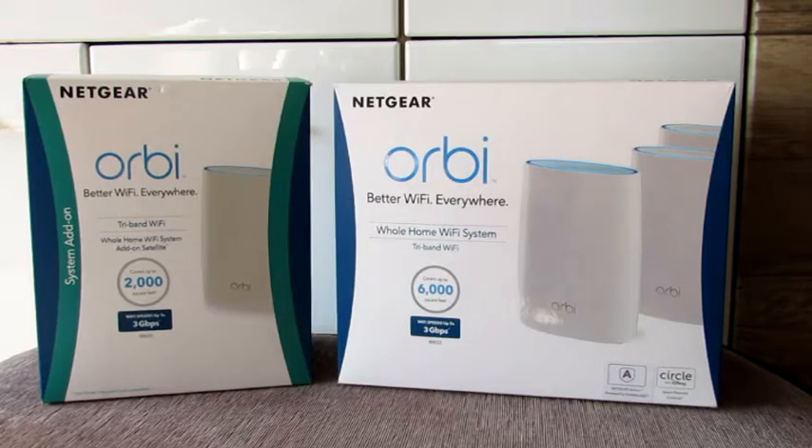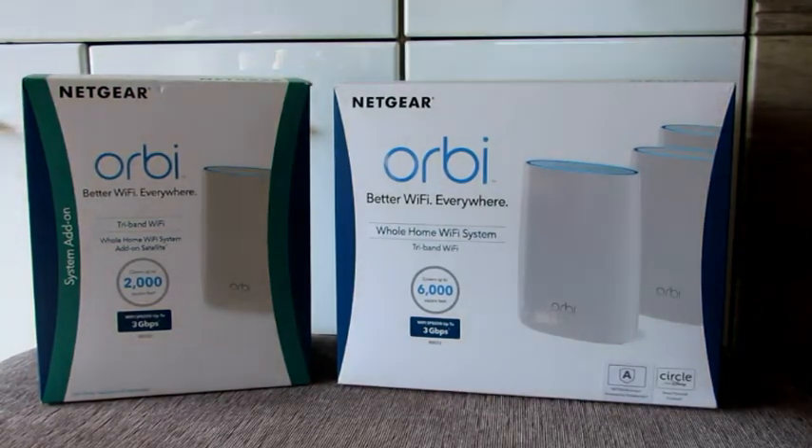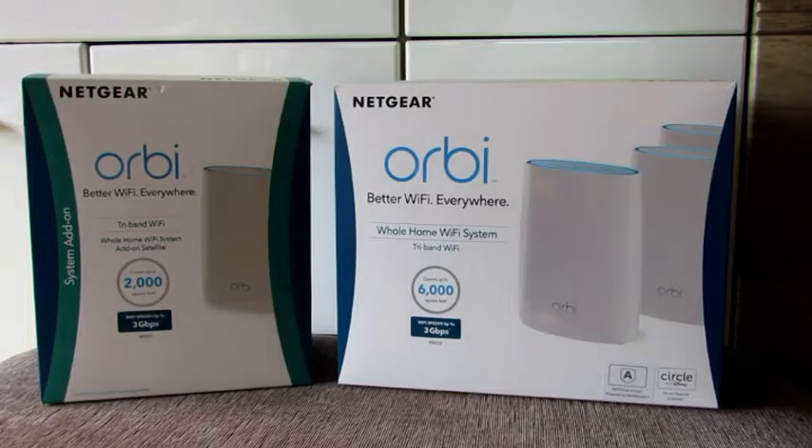Hi, welcome to the Wirewizards video review of the Netgear Orbi Wi-Fi system RBK53S model. As I always say in my videos, Wirewizards are not affiliated with Netgear products solely. We as a company choose from a range of products that suit the customer's needs and requirements.